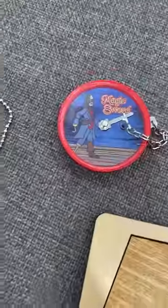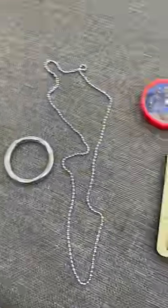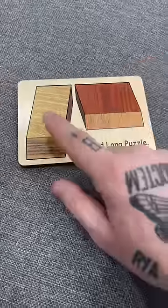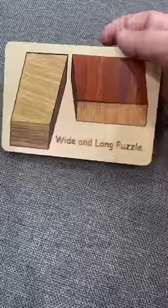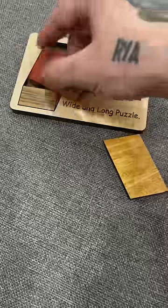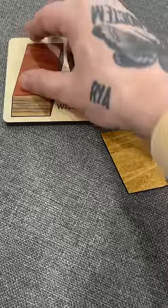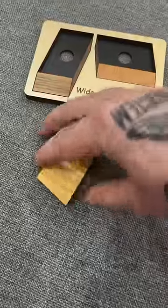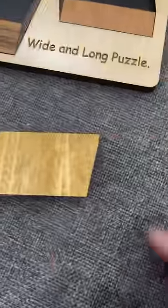These three simple illusions will absolutely melt your brain. This first one they call the wide and long puzzle. Notice how this one's longer and this one is wider. I pop this one out and I pop this one out. They now perfectly fit into the other part. Both of these pieces are the exact same size.